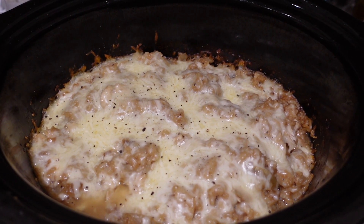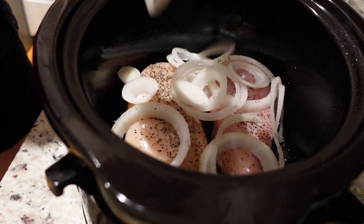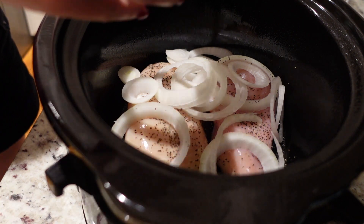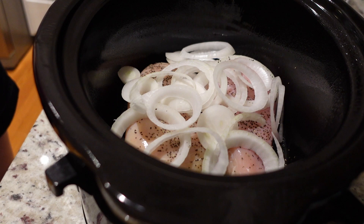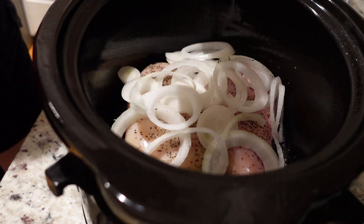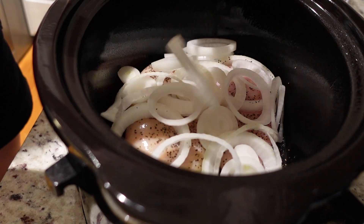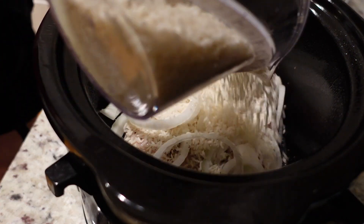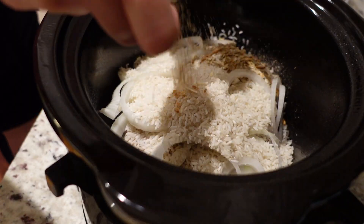First up, we're making French Onion Chicken. This has quickly become one of my family's favorite slow cooker meals — super easy and super delicious. Don't be afraid of this dish; it does seem a little unusual because you're adding beef broth to a chicken dish, but it is really good. Start off by greasing your slow cooker with some nonstick cooking spray — you definitely need to do this for this recipe because it has a tendency to stick. Then add your chicken breast, salt, pepper, and a large yellow onion, sliced.